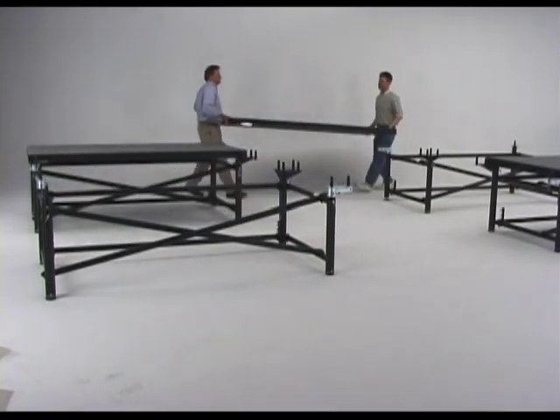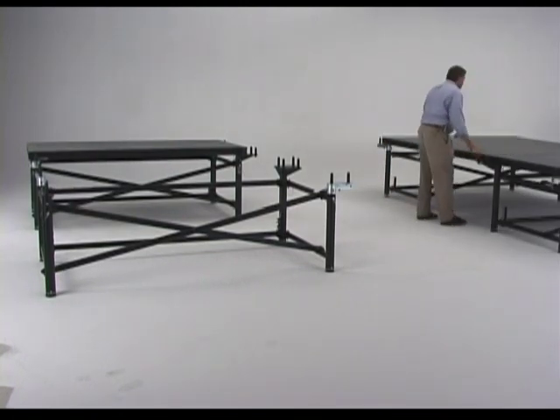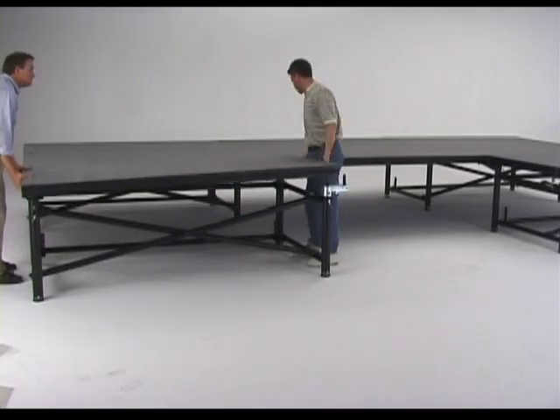This series shows the benefits of four-way bridging, demonstrating how nine stage decks are supported by only four Fold and Set frames.